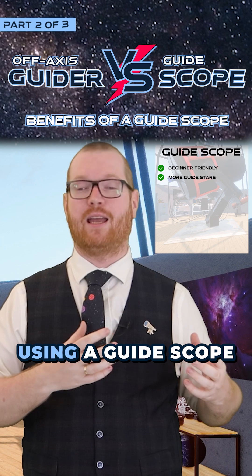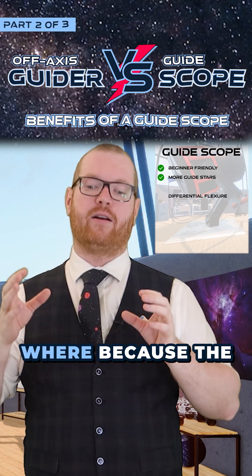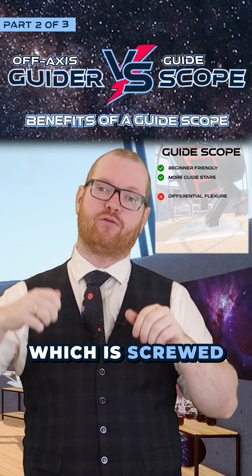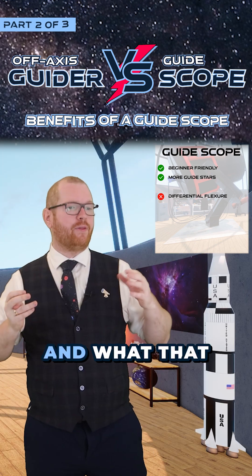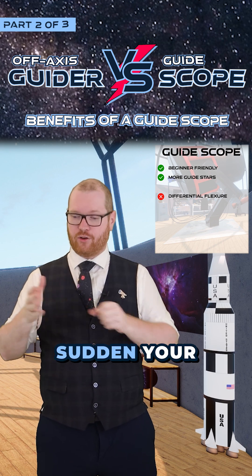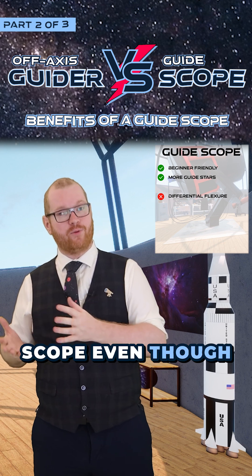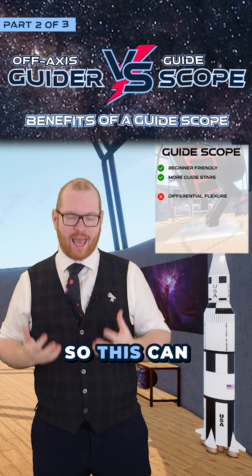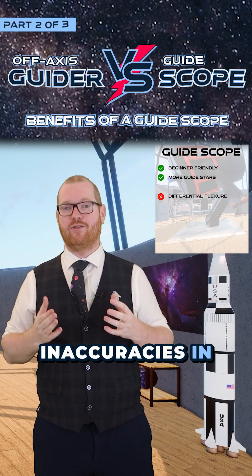The biggest drawback from using a guide scope is what's called differential flexure, where because the secondary scope is just screwed on the side of the main scope, they can sometimes move ever so slightly. And what that means is if there is a slight bit of movement while you're guiding, then your computer thinks the telescope has moved while it hasn't, and it's going to move the main scope even though it wasn't actually necessary. So this can introduce error and inaccuracies in your guiding.